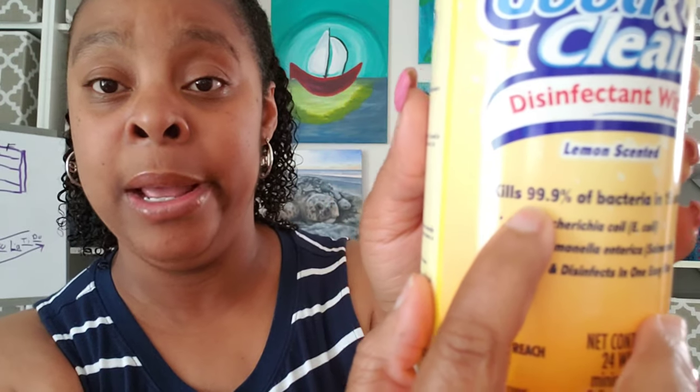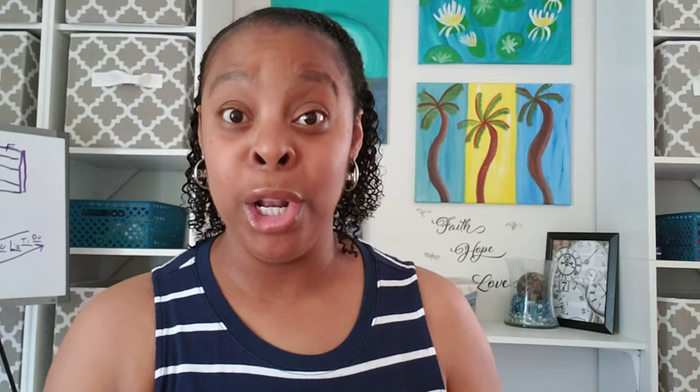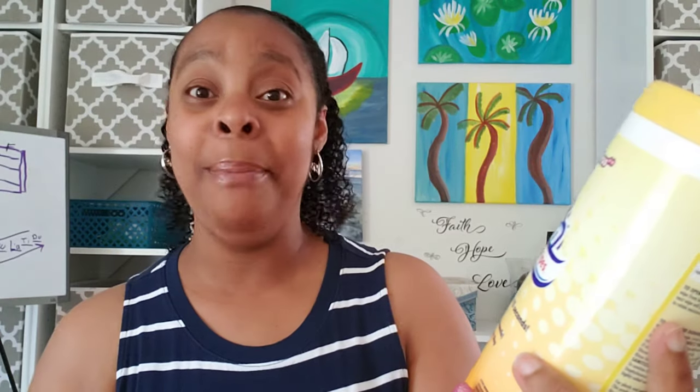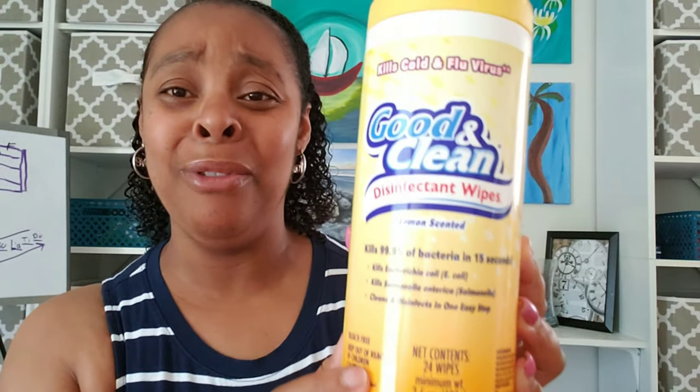So I picked up one of these disinfectant wipes. There are 24 wipes in here and it says it kills 99.9% of all bacteria. It doesn't say anything about viruses, but it does say bacteria. I noticed it's bleach free, so I might add a little spray of Clorox to make it stronger, or put some Dawn antibacterial soap on it — I just want to make sure it's definitely doing the right thing. Unlike Lysol wipes, I don't see where this deals with the virus.